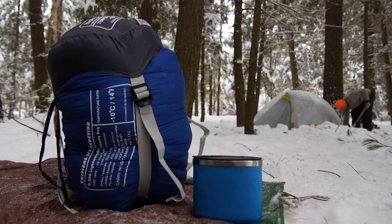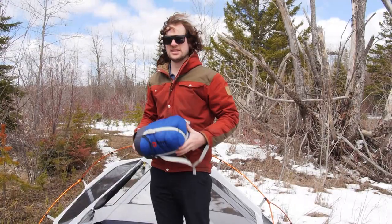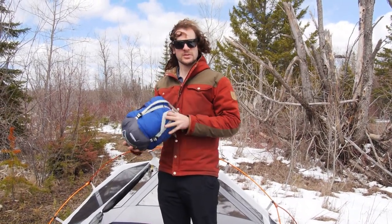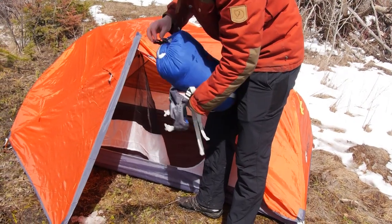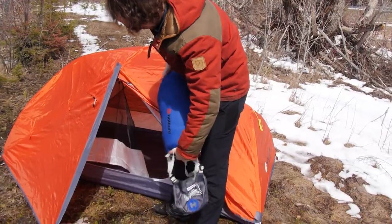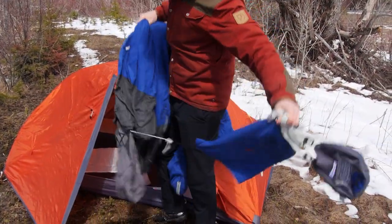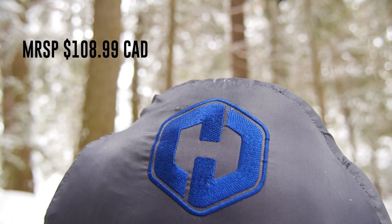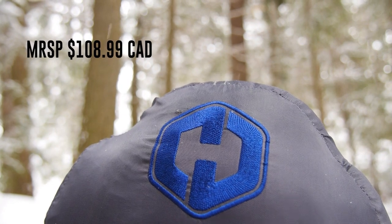The R200BL compresses nicely in its carry bag — not too bad in size, especially when you squish it all up. This isn't an ultralight bag, but it's still light enough to take on canoe trips and other backcountry adventures without significantly weighing down your pack. Its value-added price point with an MSRP of $108.99 is pretty hard to ignore and makes this a great bargain for a quality bag.